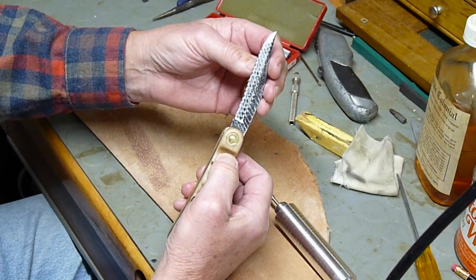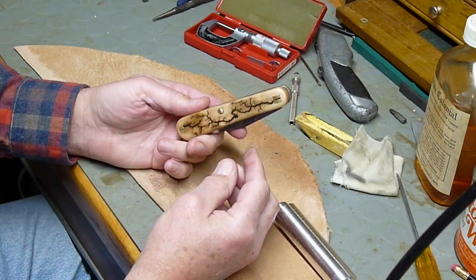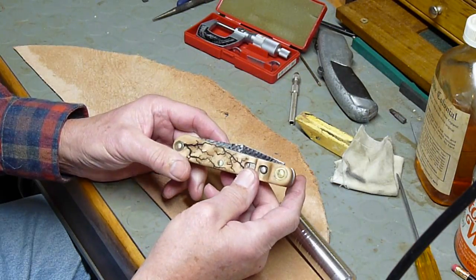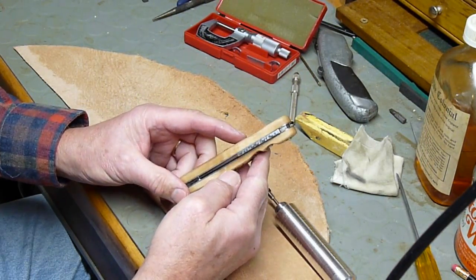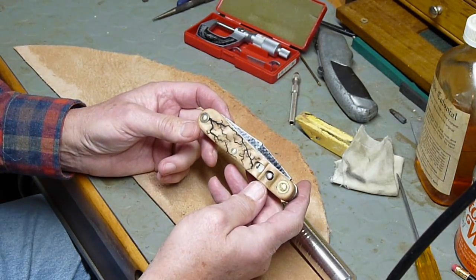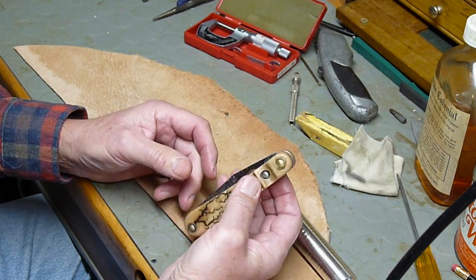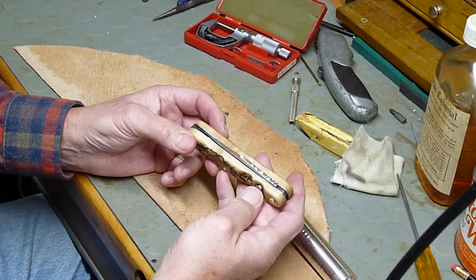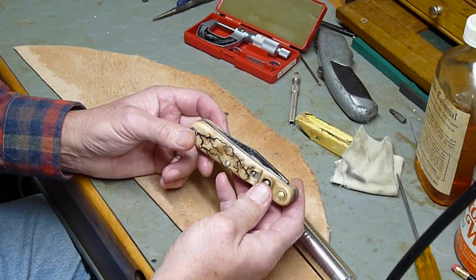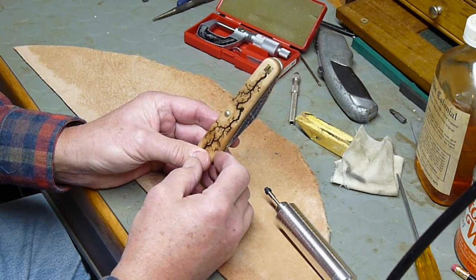There's a 1930s inexpensive knife — I bet this probably cost less than five bucks in the 30s. It might have been $1.50 or two bucks. So I gave it a new life. And maybe the grandkids will get it. It's not going to be somebody's pocket knife, that's for sure — or maybe it will, who knows. So thanks for watching the series. This is the last one, and I appreciate your time. Bye now.